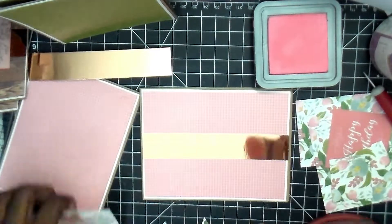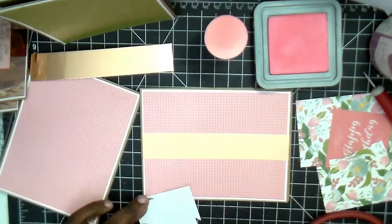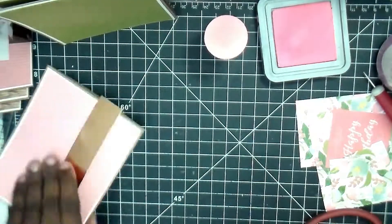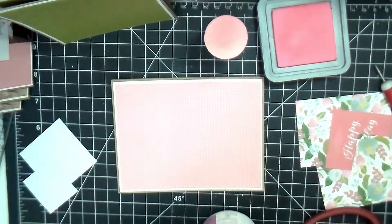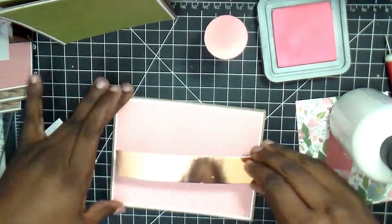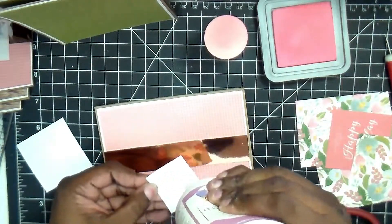I cut all my bases at four and a quarter by eleven and then scored at five and a half. You can have it open top to bottom, or you can turn it on its side and have it open like a sideways card. I took one of the squares, cut it in half, and put one on each end of the ephemera piece. For the bases, I did a mat piece that was five and an eighth by four and an eighth, and then the pattern paper I cut at four by five and a quarter. The sentiment says, 'beauty begins the moment you decide to be yourself.' I like that.